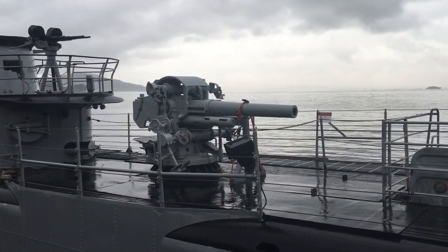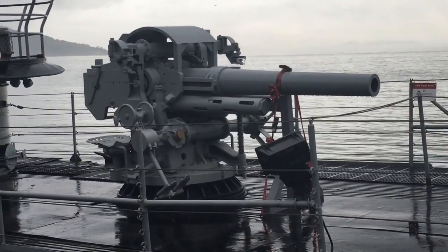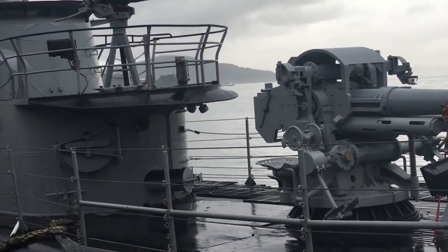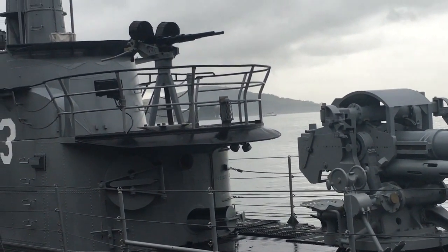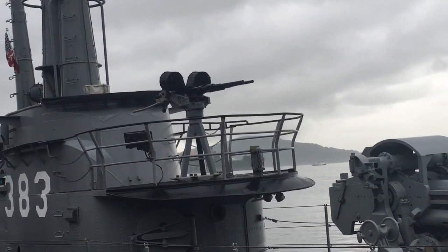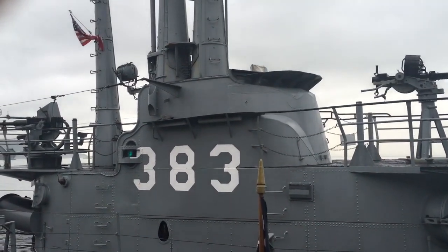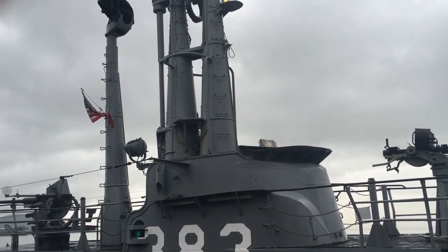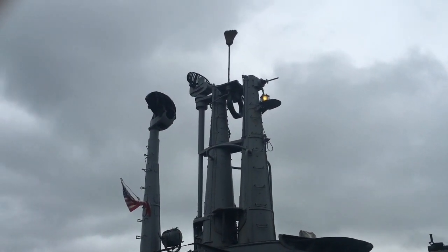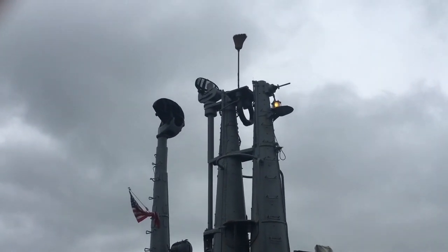Here we can see her forward-mounted — I believe that's a four-inch wet mount deck gun. And as we move back toward the conning tower, there's one of her 20mm anti-aircraft weapons. Moving up the conning tower, we've got the masts for the surface search and air search radars — your SD and your SJ, basically.